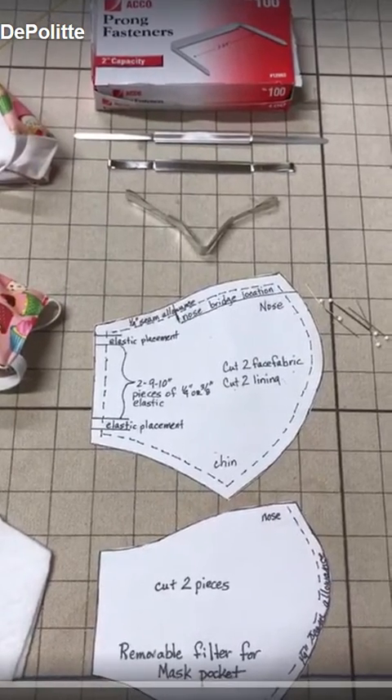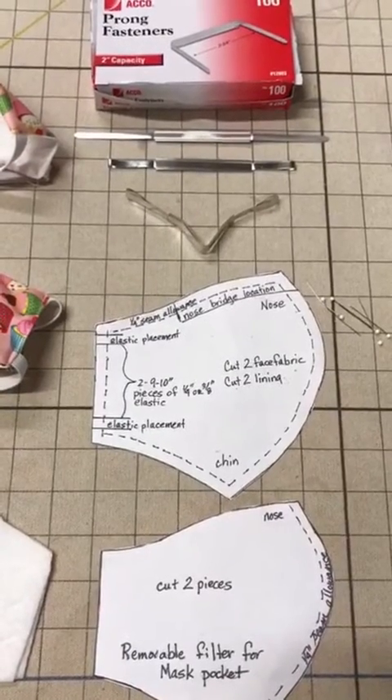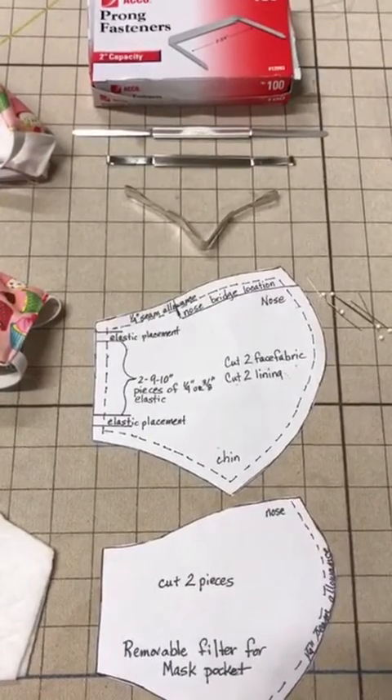Hi, this is Lynn Depolete with North Shore Custom Draperies with an updated video on how to make the mask.